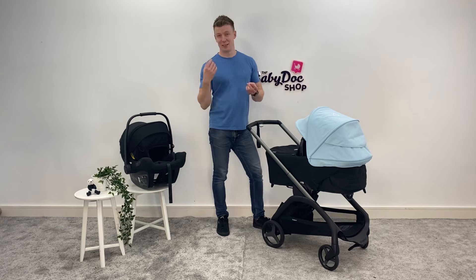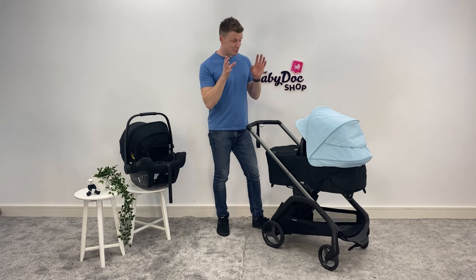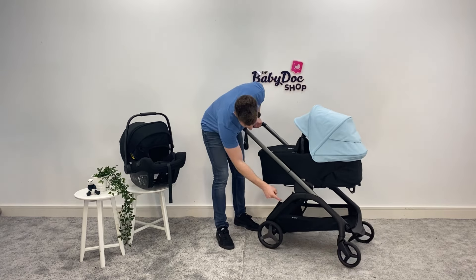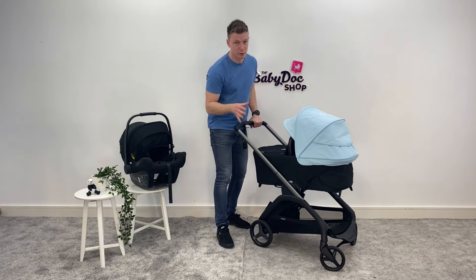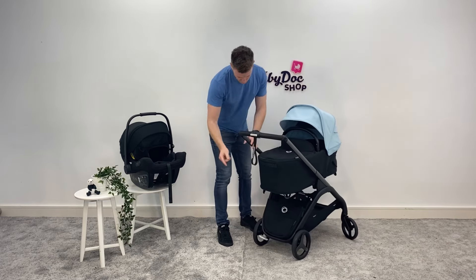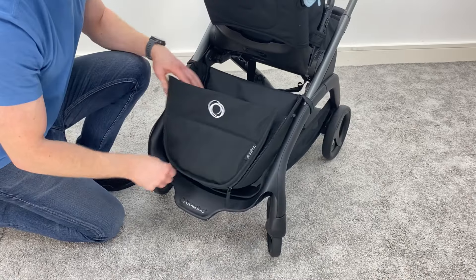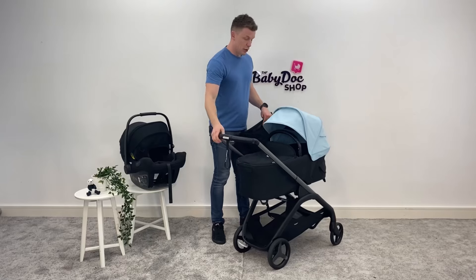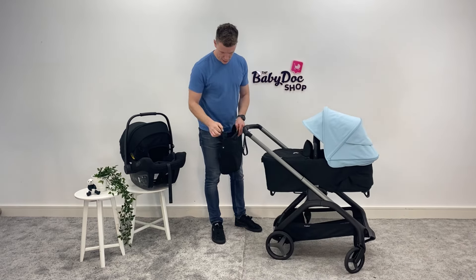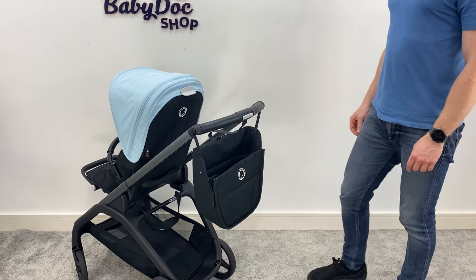Most people who live in the city or urban suburban environments know the value of storage, and you're going to love this — despite its compact stature, the Dragonfly delivers bags and bags of storage. Underneath you have your shopping basket, accessible from the rear as well as the side, and capable of holding up to 10 kilos. There's also an additional pouch at the back that you can clip off. You can put all your bits — blankets, toys, food — whatever you want. You can attach it to the front of the buggy or to the handlebars. They really have thought of everything with this one.